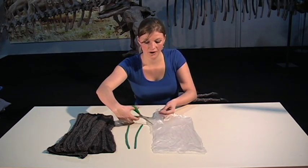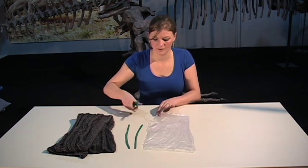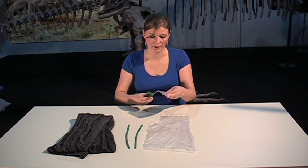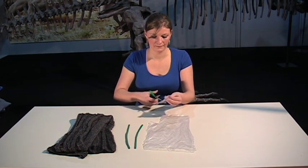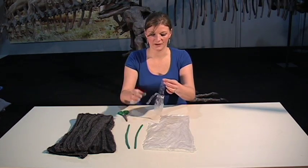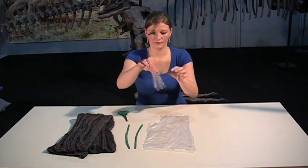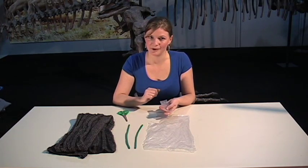Then we're going to cut across, and now we need to just make a few legs coming out from the bottom. If we make a few cuts along the bottom and then just pull them all the way to the top so that it rips, we end up with a few floaty legs. Then all we have to do is blow up our modelling balloons and we'll be ready to go.